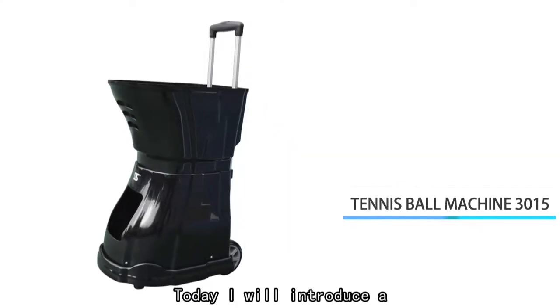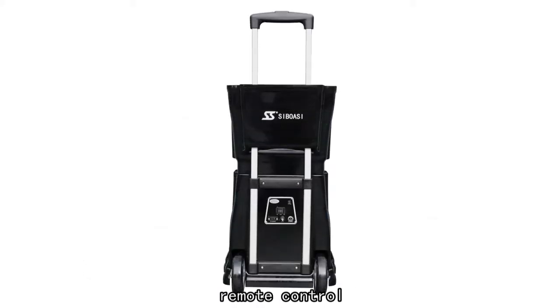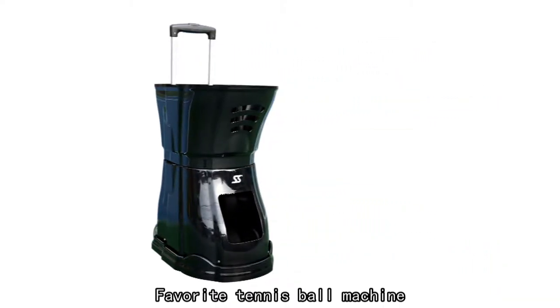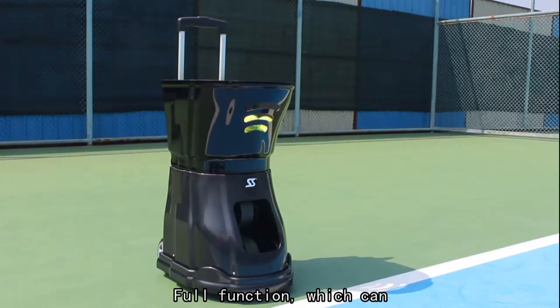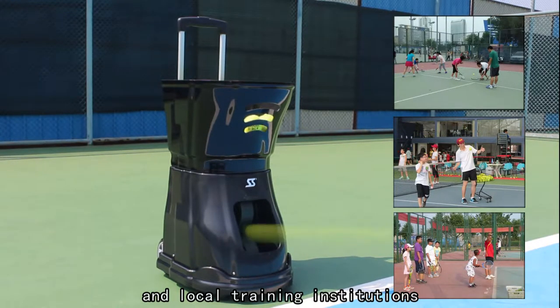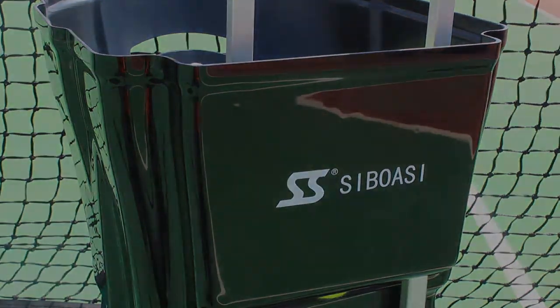Hello everyone. Today I will introduce a microcomputer intelligent remote control tennis ball machine, model 3015. The 3015 is the best favorite tennis ball machine — compact size with attractive appearance and full function — which can meet the requirements of schools, clubs, and local training institutions. It is a loyal friend of tennis enthusiasts.